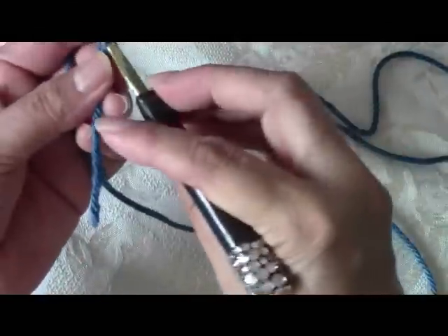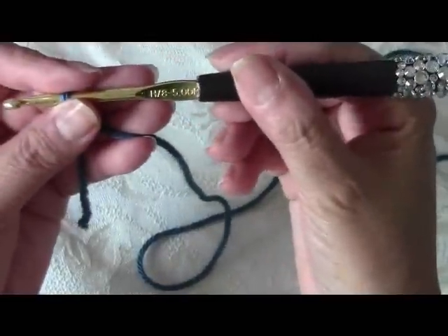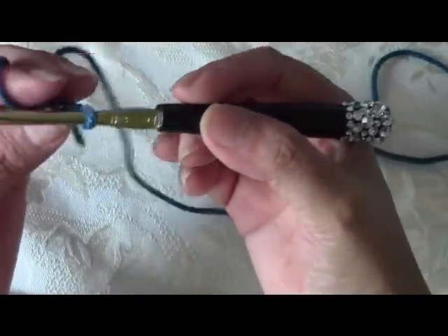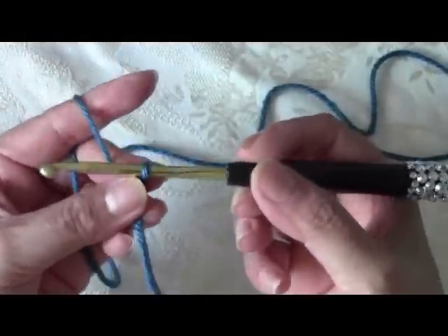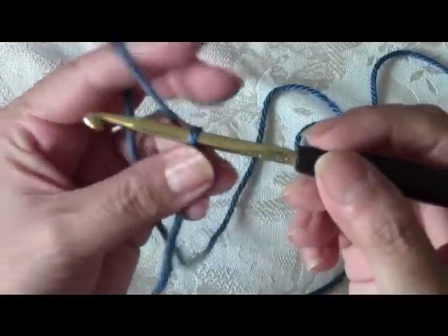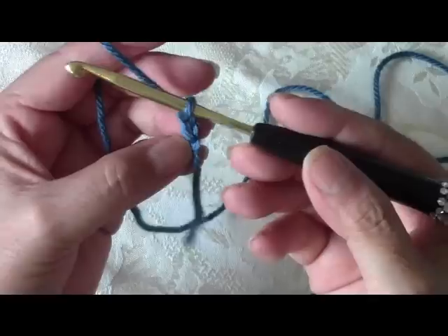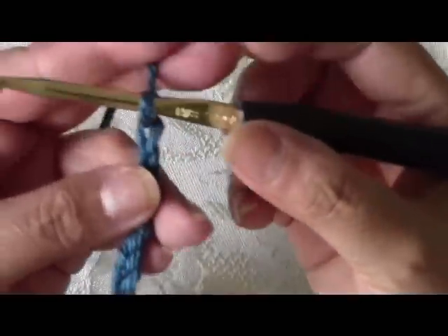I'm using Simply Soft Caron yarn — you can use whatever you want. I'm using a size H hook, which is a number 8 or 5 millimeters. You can make it with a bigger or smaller hook; that's just going to change the gauge. So to begin, go ahead and do 28 chains. I've done my 28 chains.